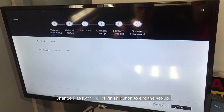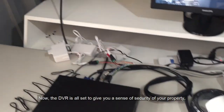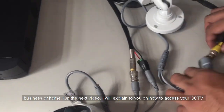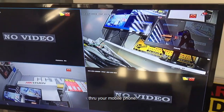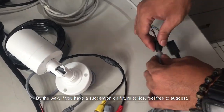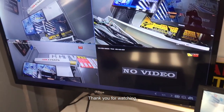For Change Password, click the Finish button to end the setup. Now the DVR is all set to give you a sense of security for your property, business, or home. On the next video, I will explain how to access your CCTV through your mobile phone. If you have suggestions for future topics, feel free to suggest. Thank you for watching.